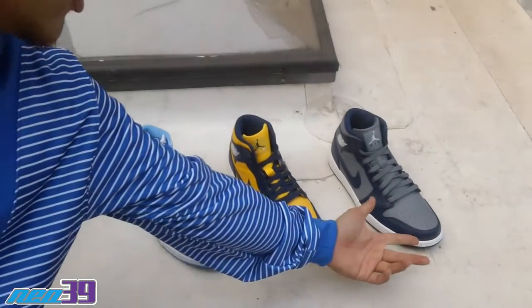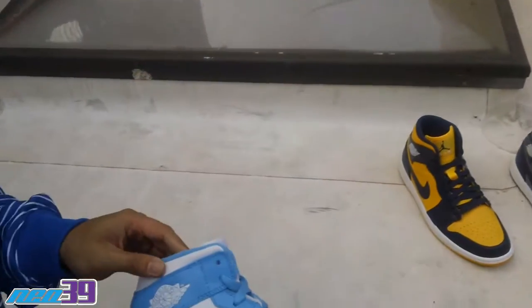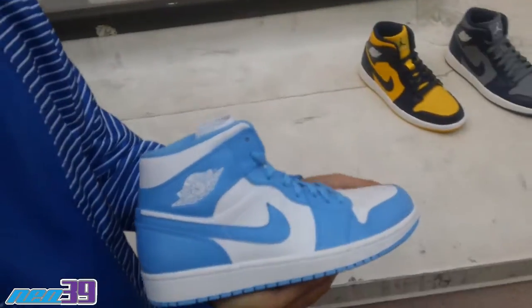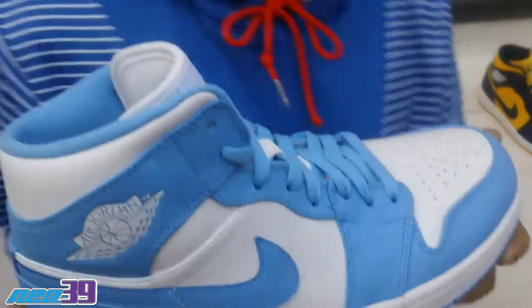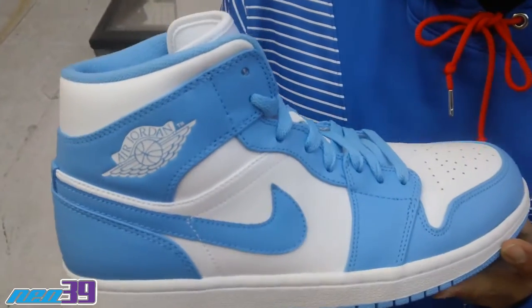Yo what up guys, I'm Mati representing the United States of California, and today we got for you guys the Nike Air Jordan 1 in the Collegiate Pack — as you can see here in three different colors. Starting off with the first one right here in white and Carolina blue, representing the University of North Carolina, MJ's alma mater.